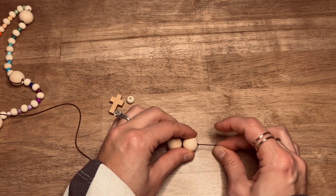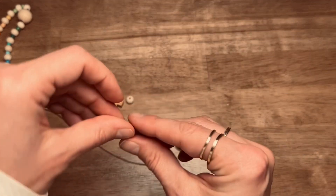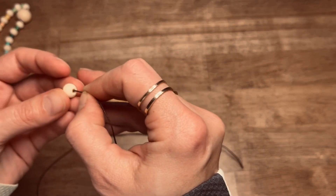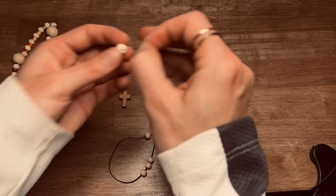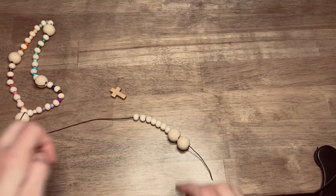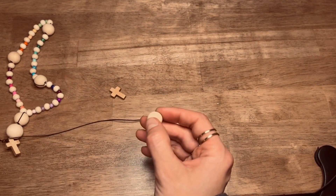Then you'll take the small seven weeks beads and you will strand them on next. Now that you have your seven weeks beads set you're going to put in your next cruciform bead.